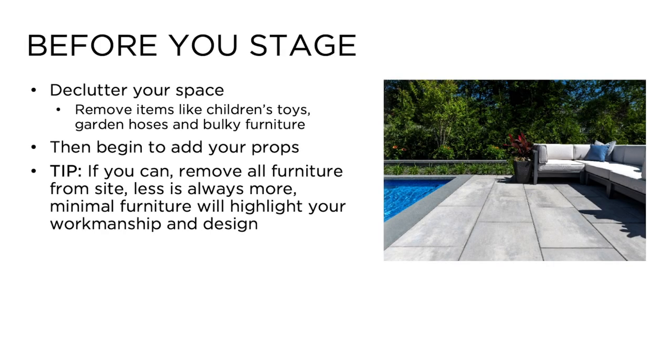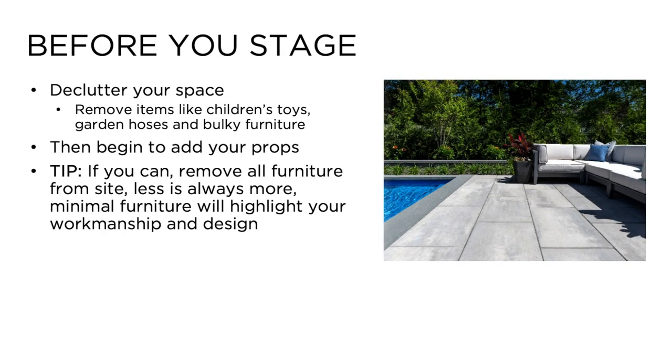As a first step, always declutter your space. The first thing we do upon arriving at a photo shoot is remove most of the items on site, like bulky furniture, lounge chairs, children's toys, and garden hoses. From there, we begin to add our own props. Use the rule: less is more. Less furniture will always highlight your workmanship and design.